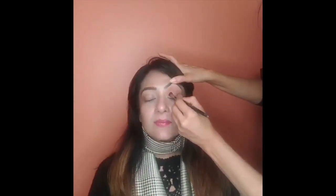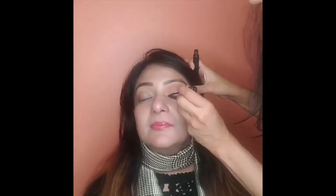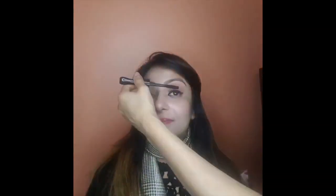I apply the peachy shimmer color on the lower lid using a flat brush — the flat brush helps shadows glide on smoothly with any shimmery color. You can build the color by taking a little at a time until you get the depth you want. Be careful to blend the shimmery color and the matte color carefully together at the crease.